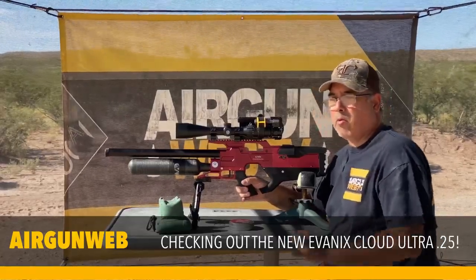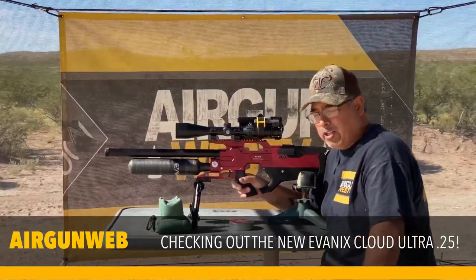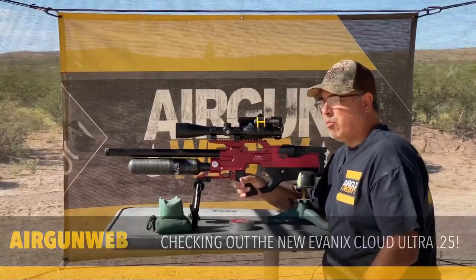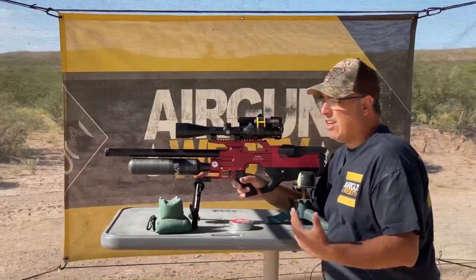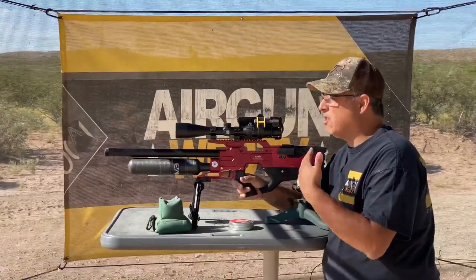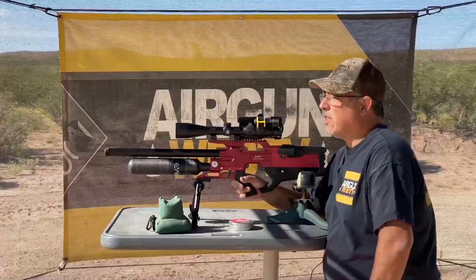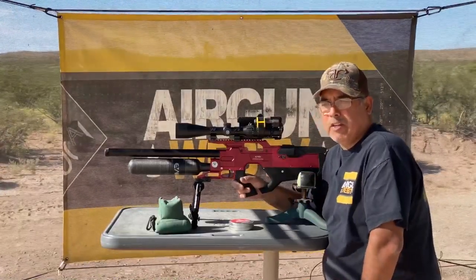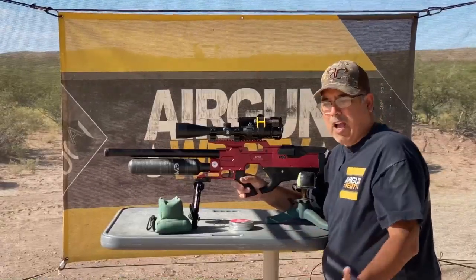Good morning everybody. It's Rick Uccia here with Aragon Webb. We are at the range early this morning. It's a beautiful day before it gets too hot. It is windy, as you can hear on the mic. I've got the mic under my shirt because it was way too windy on top. It's blowing hard today, probably 15 to 20 miles an hour. I wish it wasn't the case, but that's what we got.